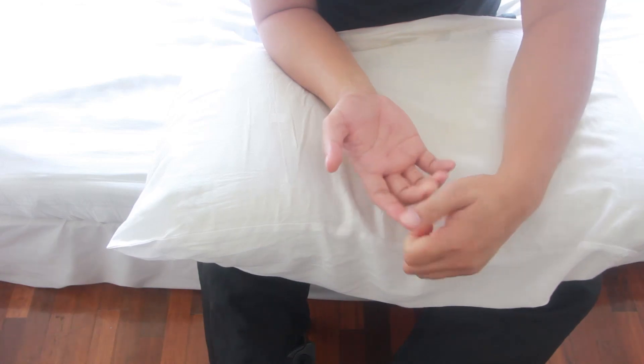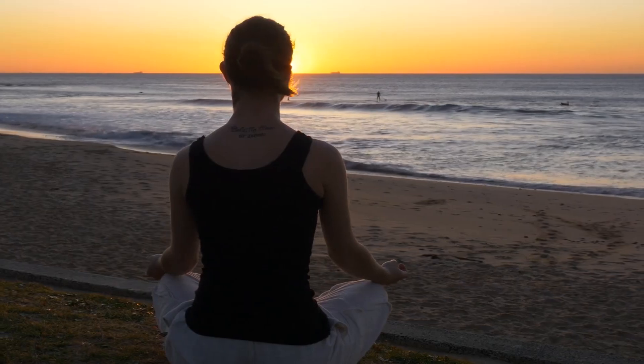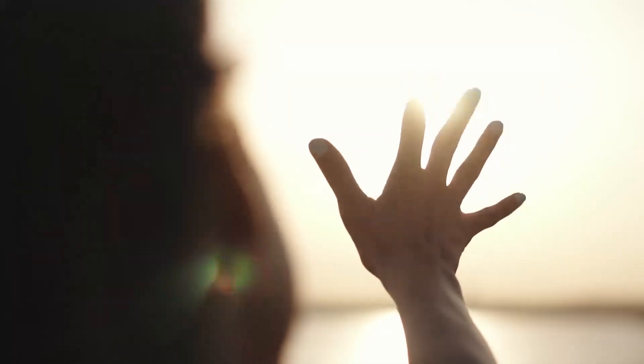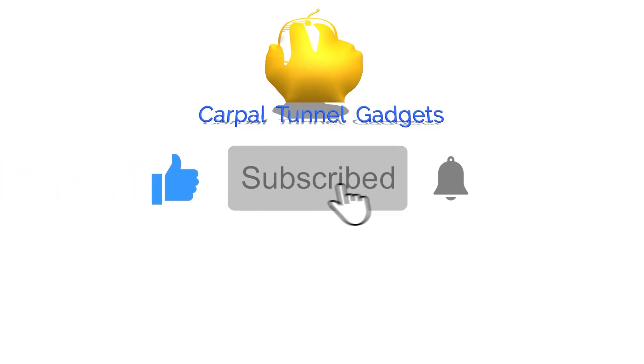You can do this massage anytime you feel like it, as long as you are not hurting yourself. Your body has the capacity to heal itself — just remember to rest, have a balanced diet, and get some sunshine for that vitamin D. Please hit like, subscribe, and click the bell button for more exercises and tips for a better carpal tunnel, better you.